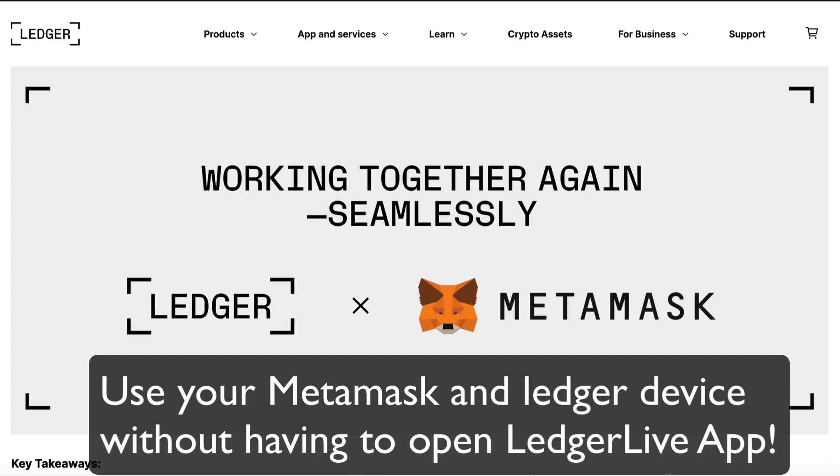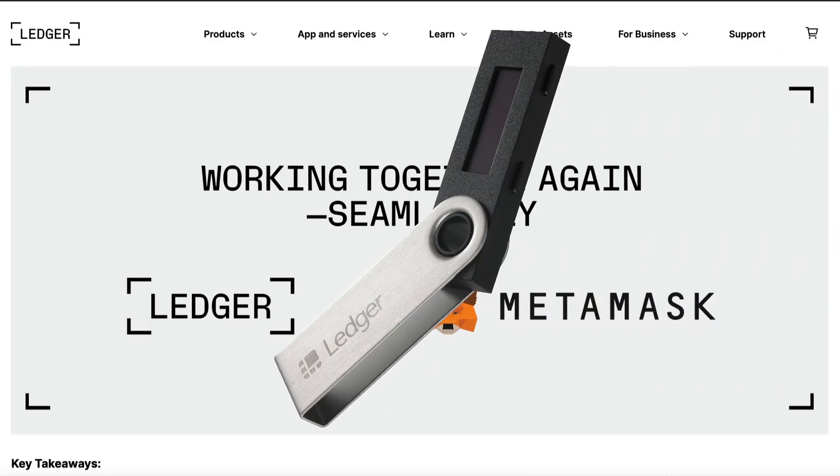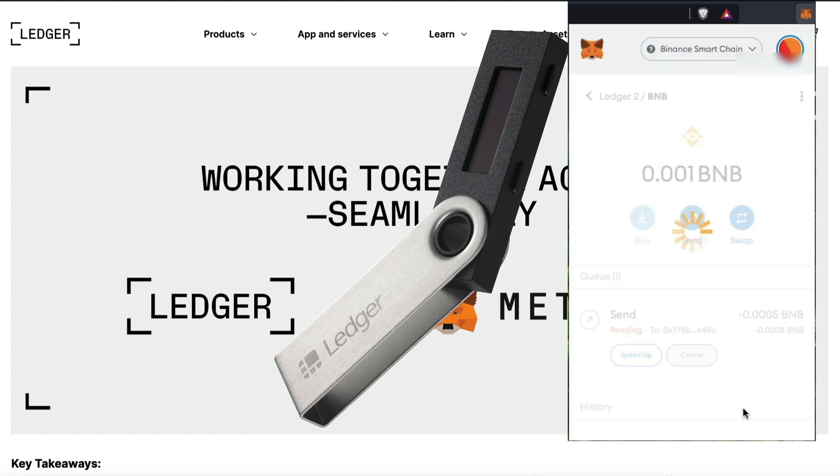In today's video, I'll show you how to set up your MetaMask and Ledger device quickly and simply, so there will be no need to have your Ledger Live open during transactions. In the future, you'll be able to simply connect your physical Ledger device — for example a Nano S — and use your MetaMask wallet to confirm, then confirm again on your Ledger device and you're good to go.